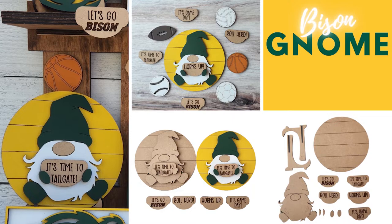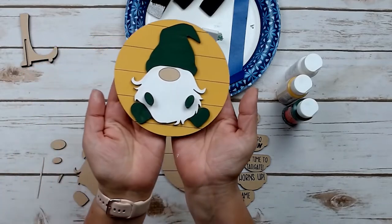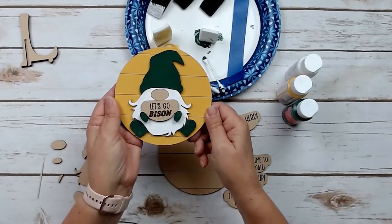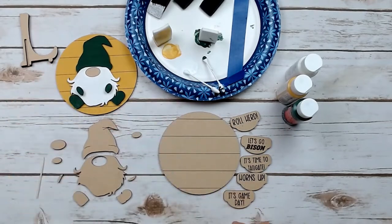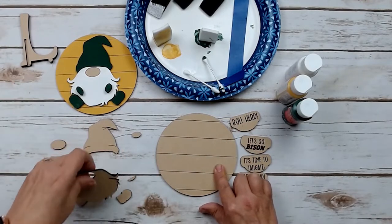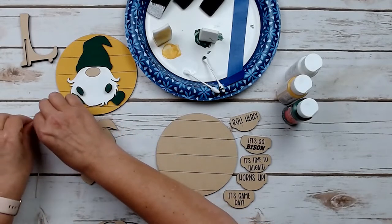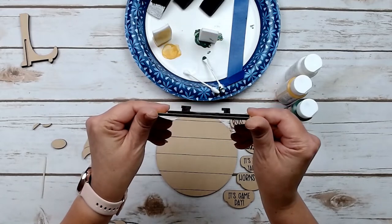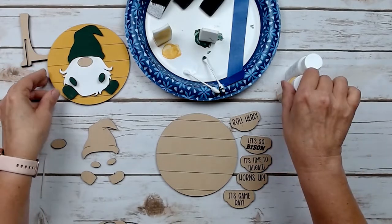Our next project is the bison gnome, and this is an interchangeable gnome. What that means is he can hold those little signs, and you can switch them out as you like. There are also sports balls — football, basketball, etc. — that are on the truck we'll do next, and he can hold those too. He does come with a little stand. He has a base with shiplap lines in it, a beard, two hands, two feet, and little spacers and a nose that we won't even have to paint — we'll just leave those unpainted. Those spacers create a little gap so he can hold those signs, and there's a spot for those marked on the beard.